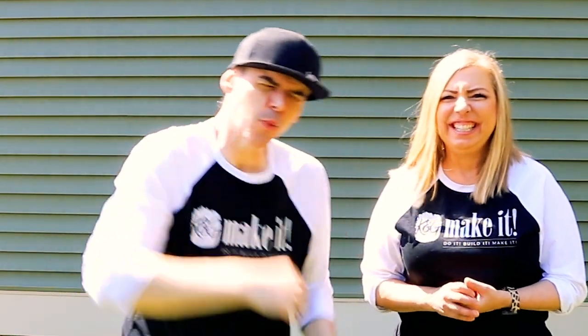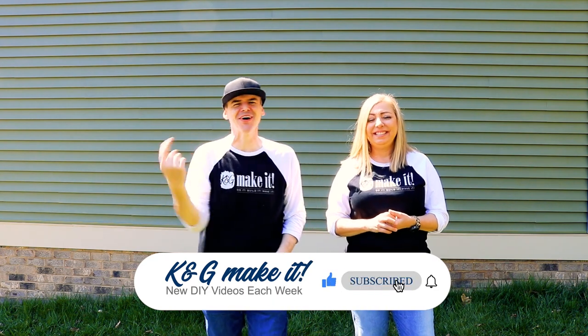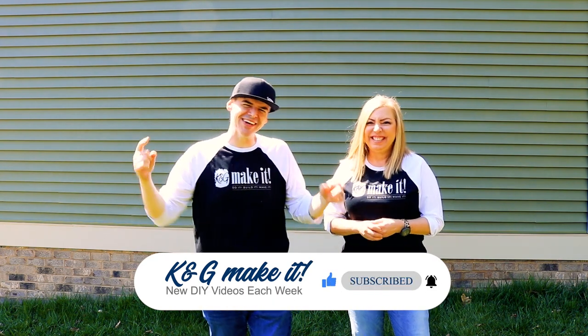What is up? Welcome back. And we have a new video each week. This week we're going big — big for the front porch. Record-breaking big front porch welcome signs.